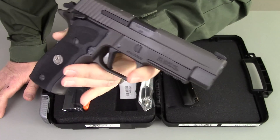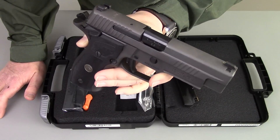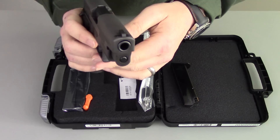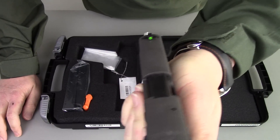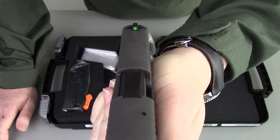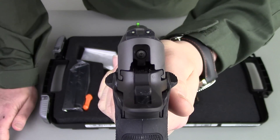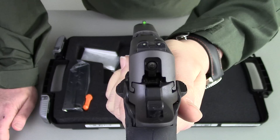Any blemishes you see are either oil or dust. I looked the gun over very carefully and it was just a beautifully finished pistol, as deserving of a custom shop SIG. The gun is equipped with night sights unique to the Legion series. It has a bright green front sight which is very nice — it almost has a fiber optic look to it. It is a night sight and very, very bright. It has conventional darker rear sights so it really allows that front sight to jump out at you as you're shooting.